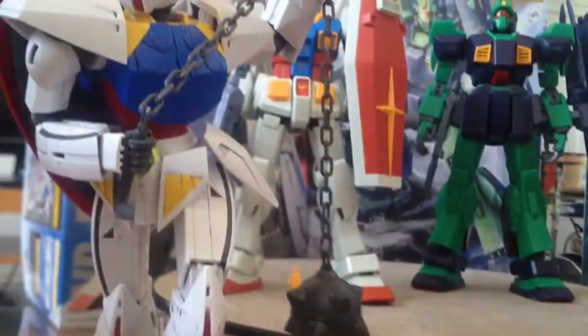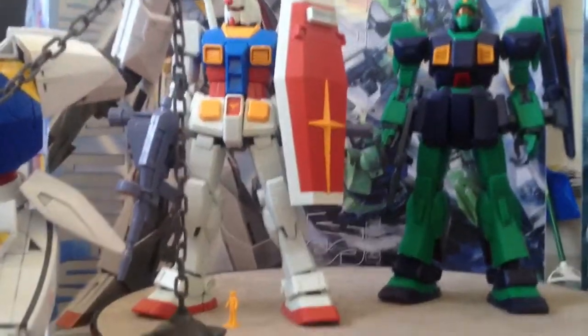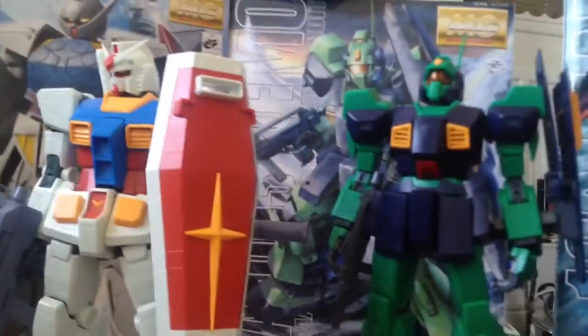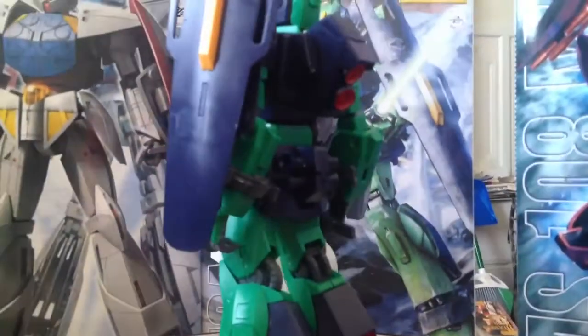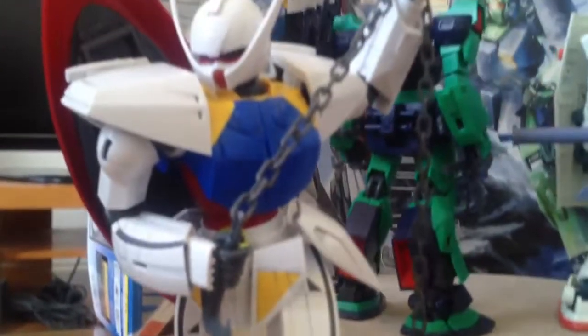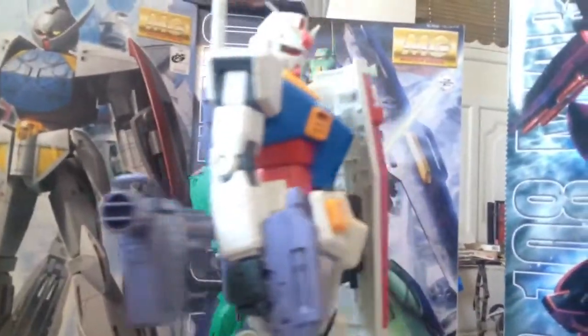You're not really worried about the value on these model kits because they are just mass produced like crazy anyway. They are never really worth too much — as far as I know, because these are some old kits. Some have been out since maybe 2005, some came out 2010. I think this one probably came out 2010 — I think this was one of the 100th master grades made. So they don't really go too much in value. You can still get them for pretty much retail price.